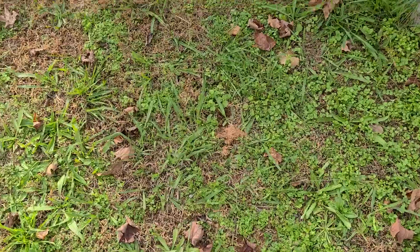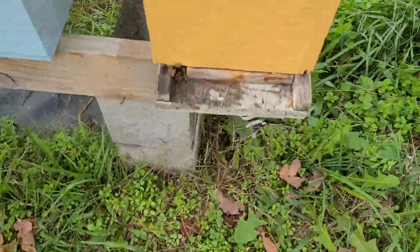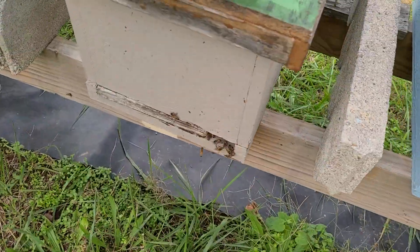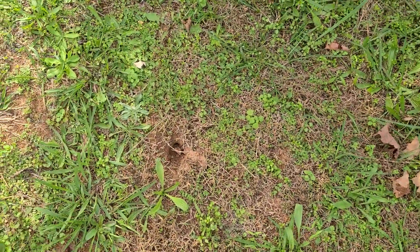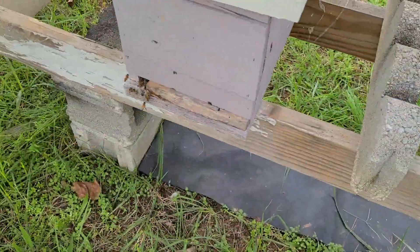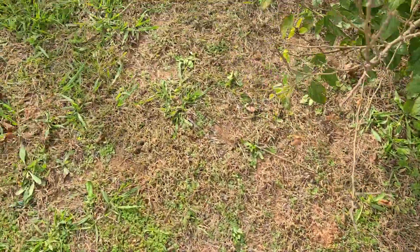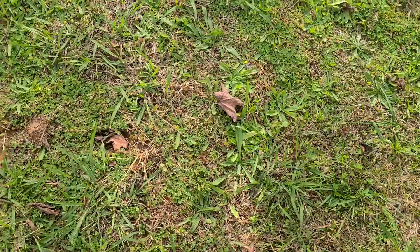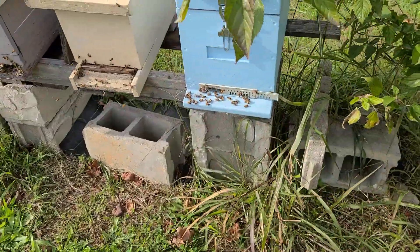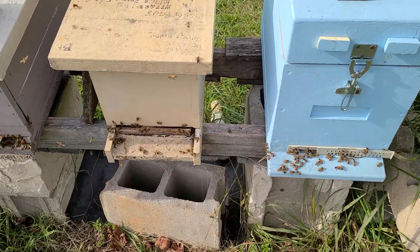There's another one — let's just show you. No scratch marks, no scratch marks. There's one right here, one right over there. No scratch marks on these hives. Another one right there. That's the quick tip of the day — you guys have a great day.